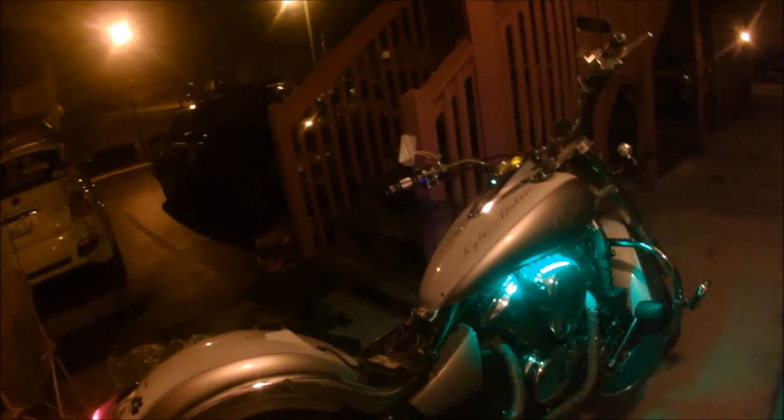Alright, I got it all done. I'm gonna load up, pull it out, start it up, and listen to it purr. I'm gonna ride to work tomorrow — can't wait. Damn, I love my baby. She looks good.